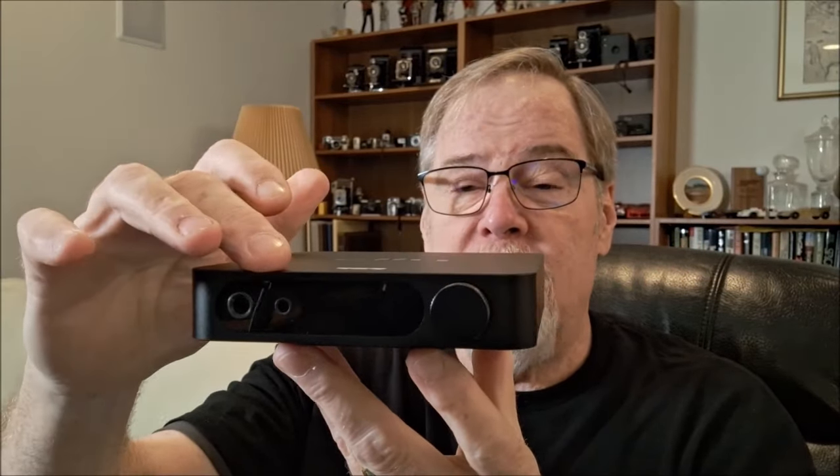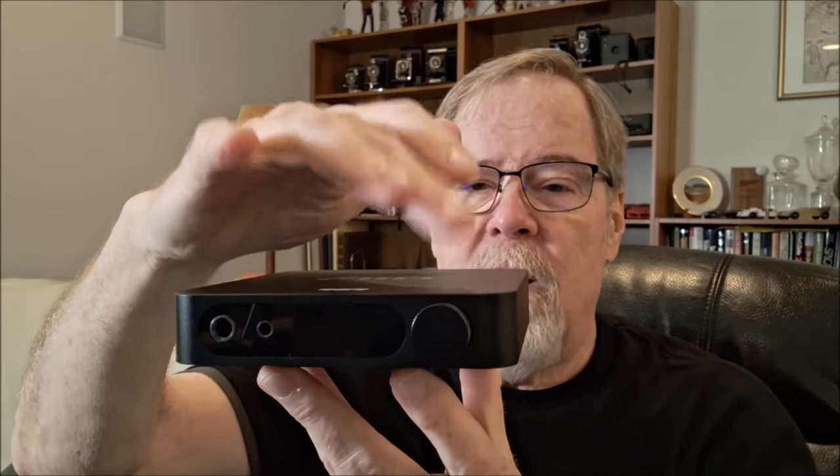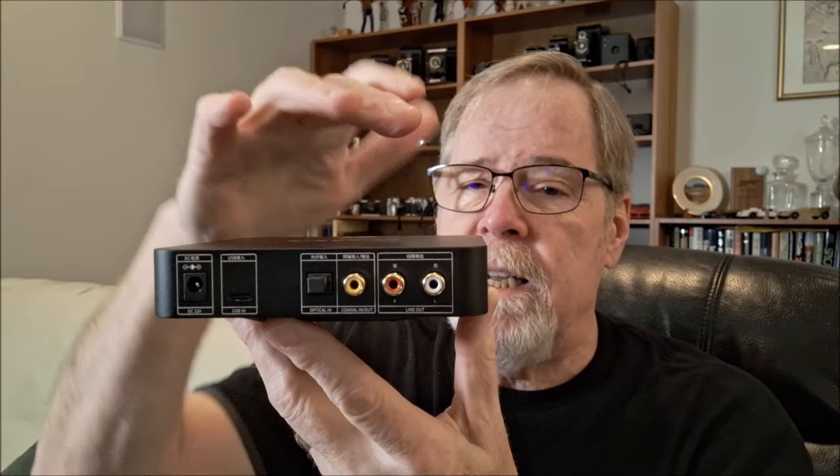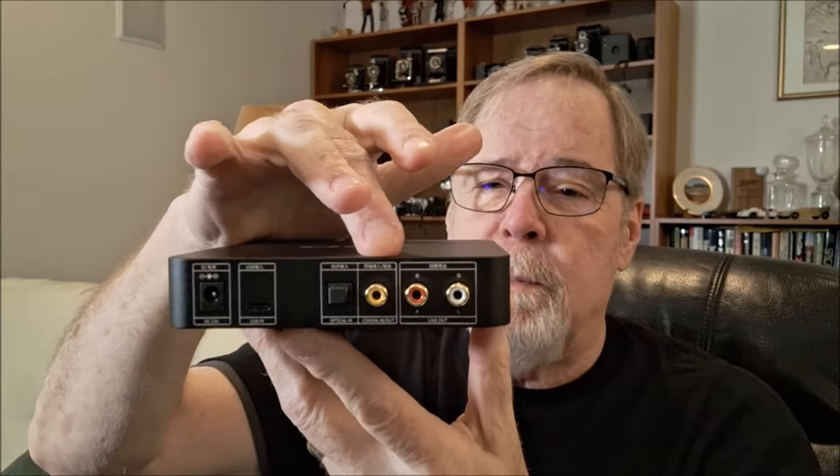It has single-ended and balanced headphone outputs, a nice little display, and obviously a volume control and menu selector on the front panel. On the back, even though it is balanced internally, it's only single-ended output — SPDIF coax, SPDIF Toslink, USB-C, and then power. The power supply looks like a little miniature laptop power supply. It is a switching power supply, but they do some internal power supply configurations internally, which we'll talk about in just a second.